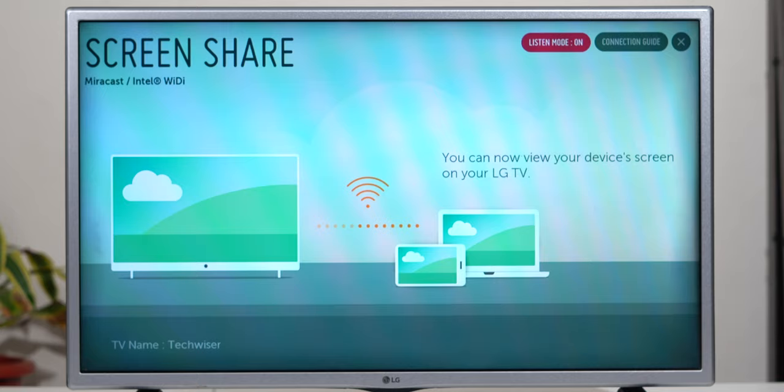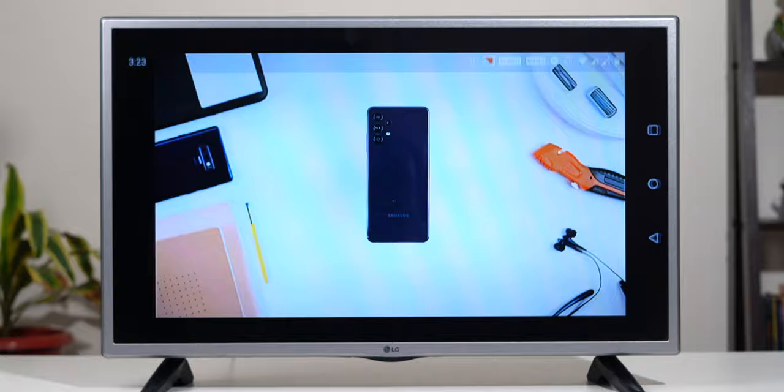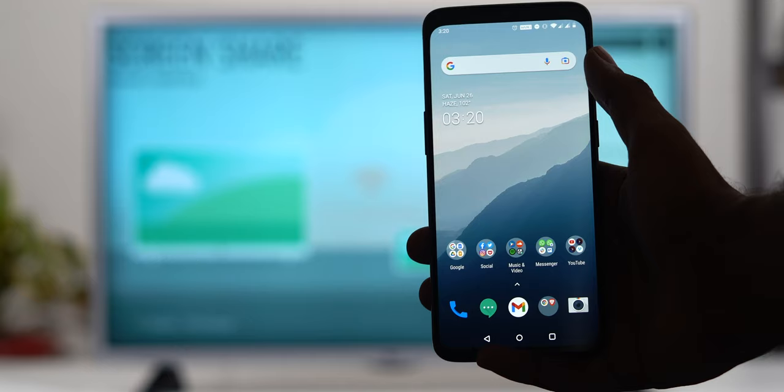The third way to mirror your smartphone onto your TV without Wi-Fi is using a feature called Miracast, which most Android phones support. Unlike Chromecast, Miracast uses Wi-Fi Direct to let two devices connect to each other wirelessly, so you wouldn't even need to create a Wi-Fi hotspot. To get started, you need an Android smartphone with Chromecast built in and a smart TV that supports Miracast.